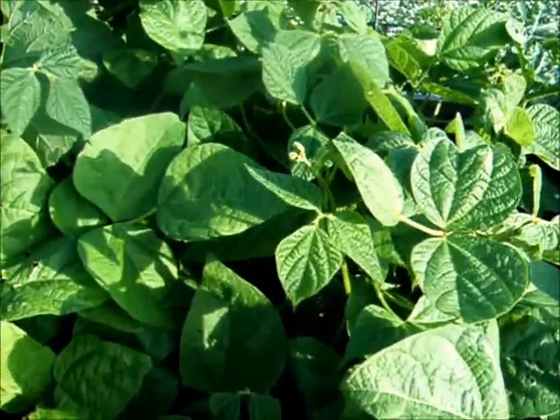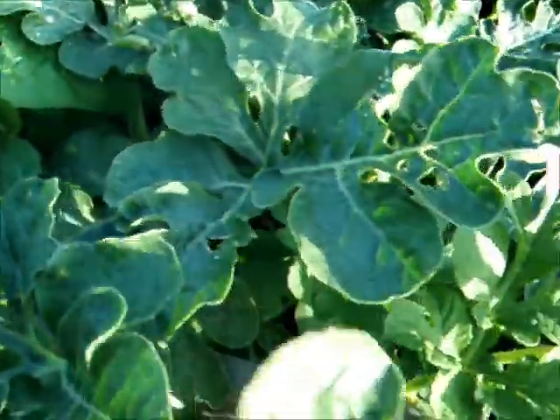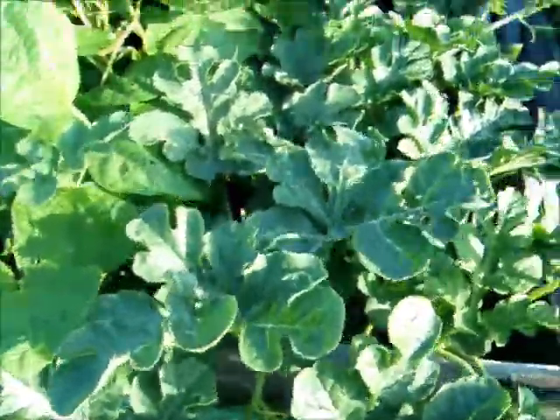This is wax beans. These are wax beans. These are little yellow, miniature, personal-size watermelon. I've never grown this type before. I always grow sugar babies, so I saw these yellow ones and I'm going to try those.